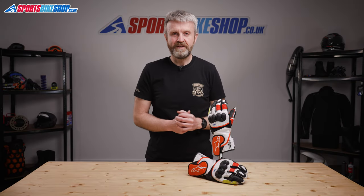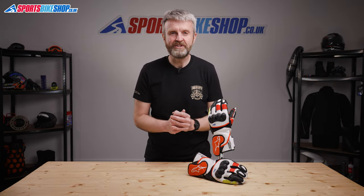Hi, I'm Tony. Welcome to Sports Bike Shop's video about the Alpinestars SP2 V3 gloves.